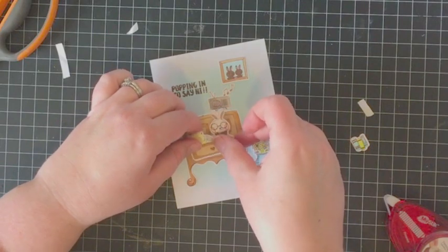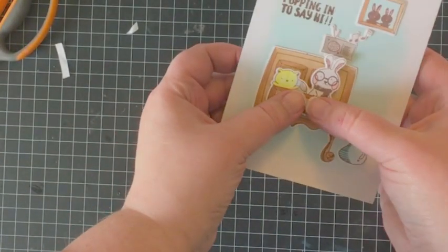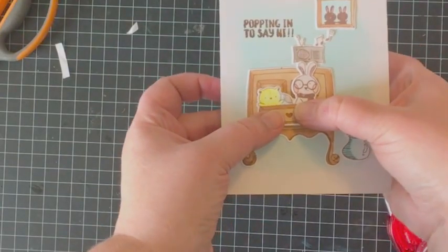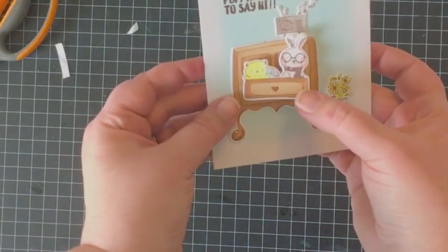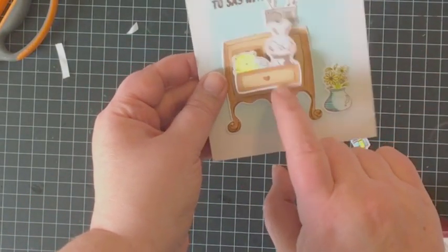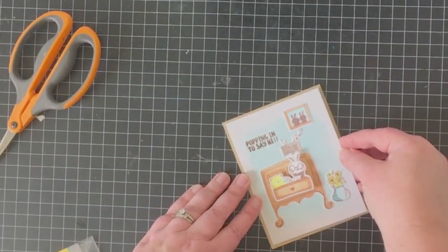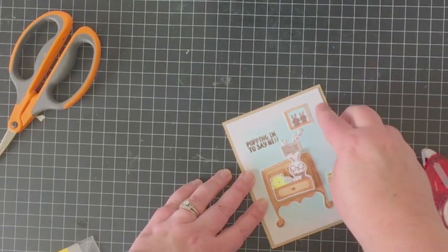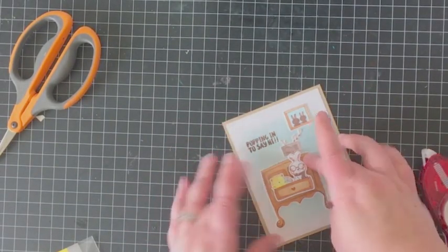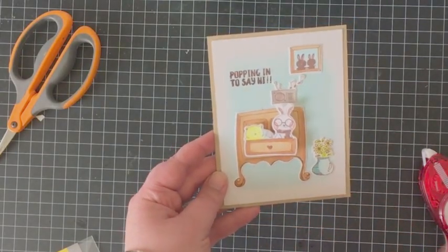There it is — wobbling just the way it should! The nice thing about this is that even though it's definitely an action element, it's still going to be flat for easy mailing, so you can pop it in the mail to a friend or family member and the wobble action is just really a lot of fun. My final step is to adhere the completed panel to a card base I made with craft cardstock, press it down securely, and then give my little action wobble one last wiggle and call this one done.